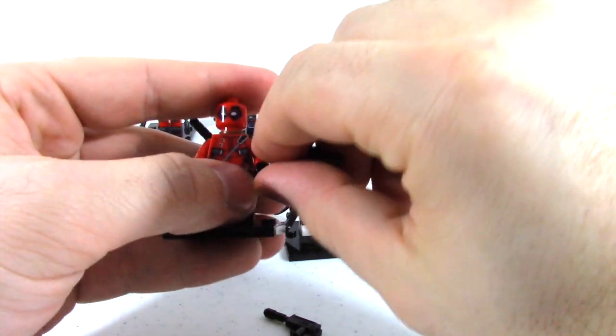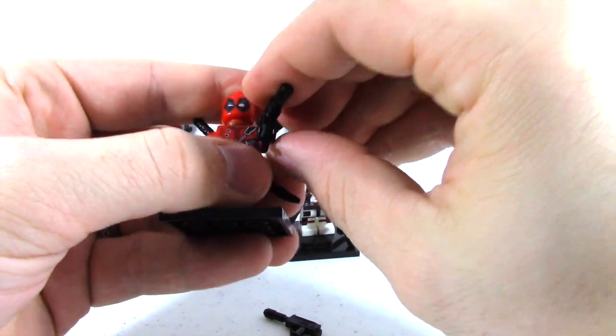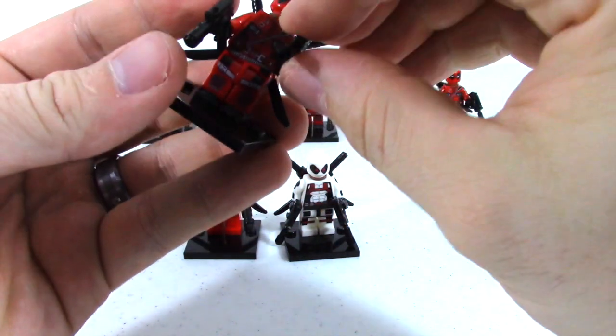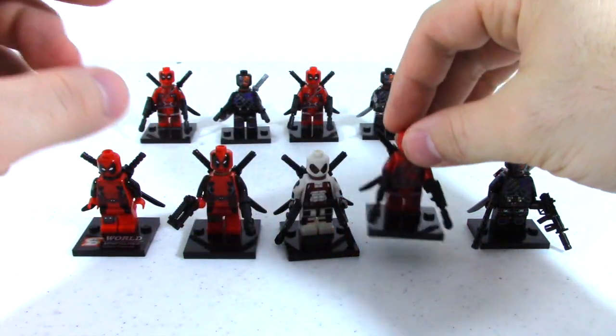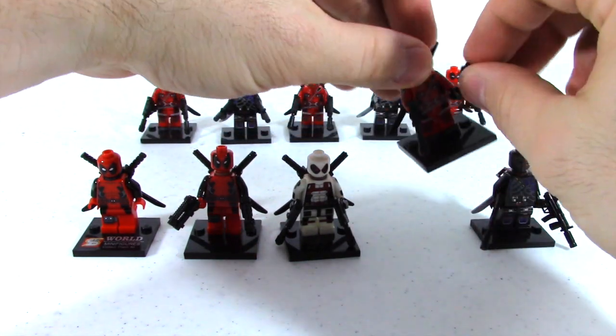If you guys saw the movie yet, I definitely would recommend seeing it, only if you're 17 or 18. It's not anything like any other superhero movie that's been out — not appropriate for kids at all. But it's a really cool movie; they did it very well. I was a little bit worried about how they were going to pull it off, but they definitely did. Ryan Reynolds is a perfect Deadpool.